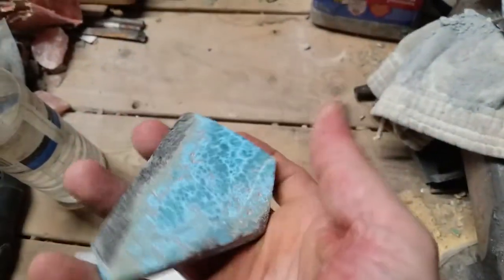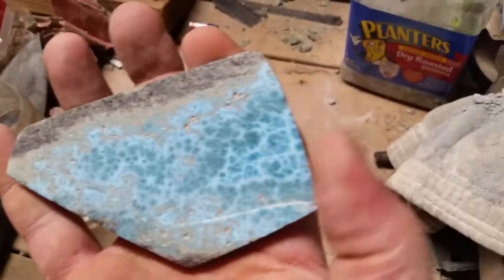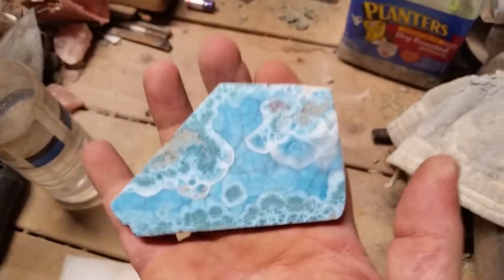This is the other side. Still really pretty with some of this tight blue webbing in there, but still no comparison to this side here.